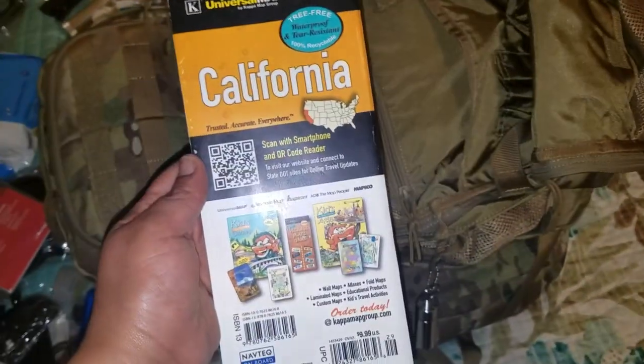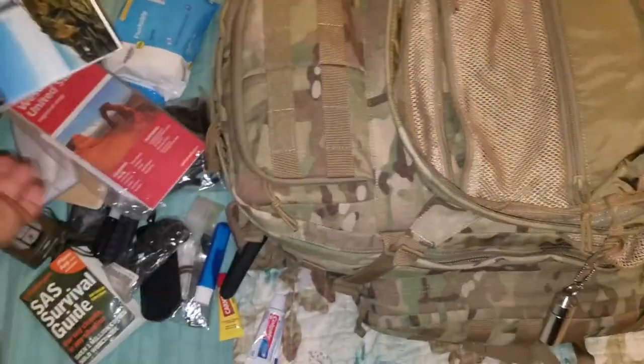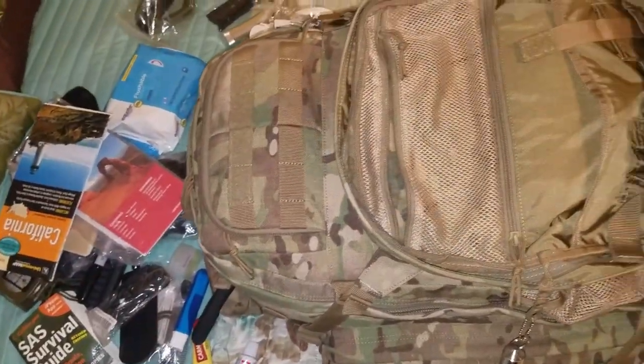This is an actual more thorough California map — this one is waterproof. The other one is not waterproof, but it was very cheap, so I grabbed it anyway.